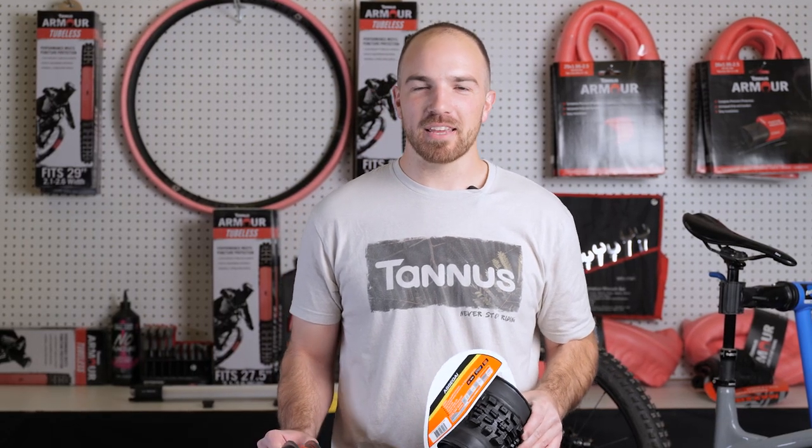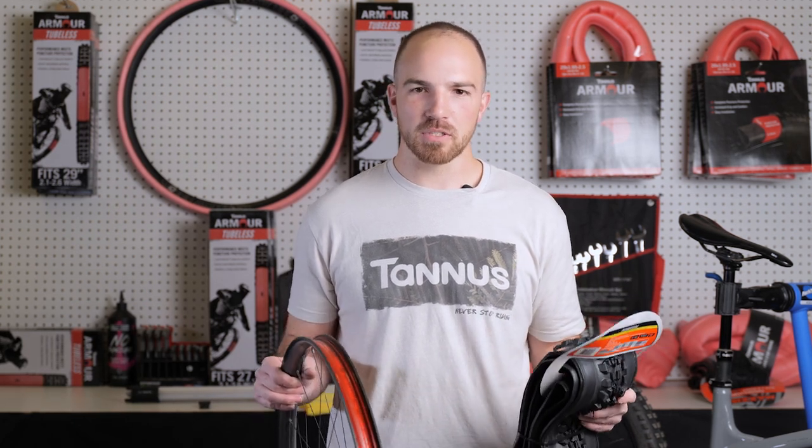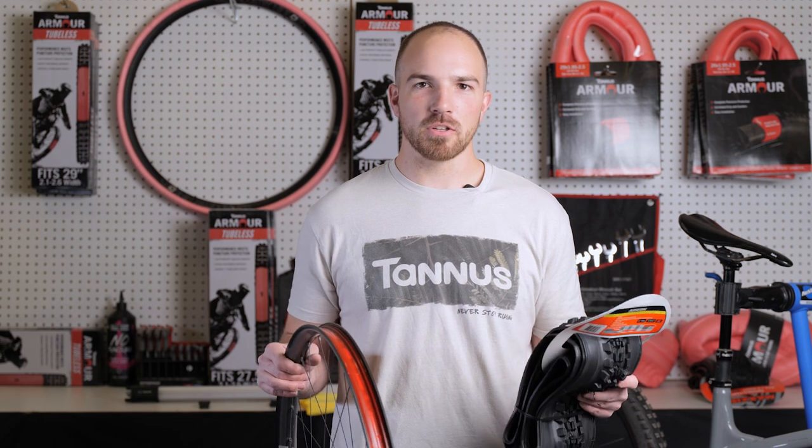Hey, my name is Clayton with Tannis. Today we're going to be doing an install with a Tannis armor tubeless insert on an NV rim with a Maxxis Assegai double down tire. There's a lot of info and a lot of videos already out there — we're just going to go through the tips that make these harder installs easier.